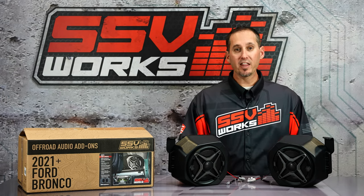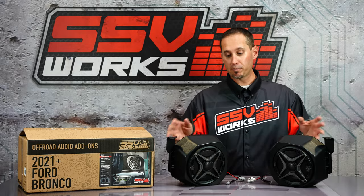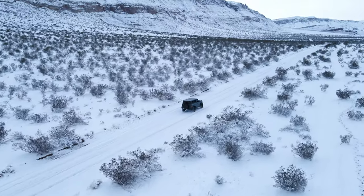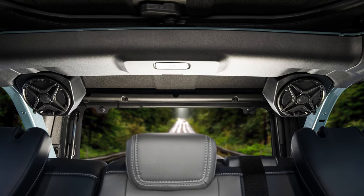The Bronco rear pods are available loaded with an SSV Works speaker or unloaded, so you can use a driver of your choice. They include the brackets, the hardware, and upgrade harnesses are available as well. All SSV Works speakers and enclosures feature a limited lifetime warranty.